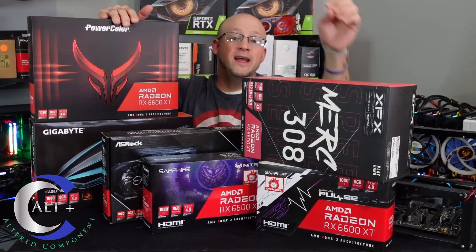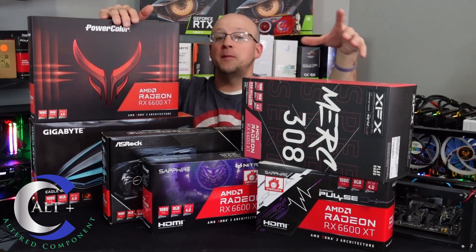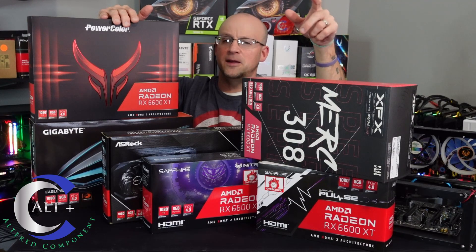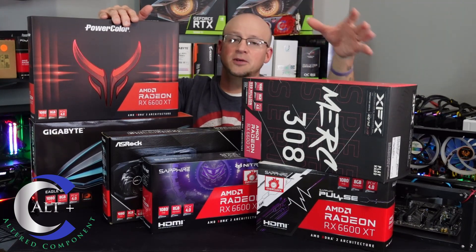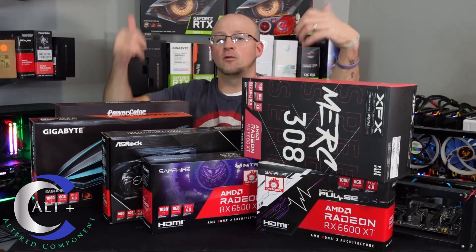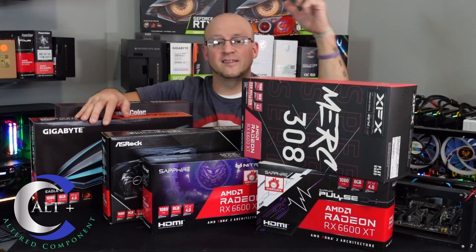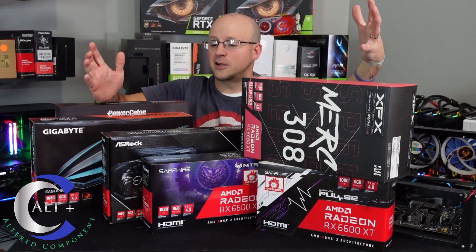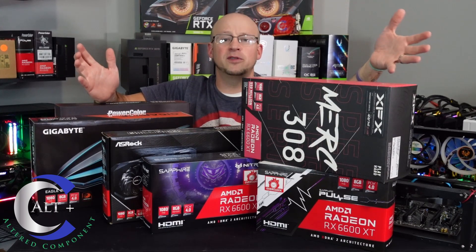Four of these came from Newegg. I got one from Best Buy and one from Amazon. Most of them I paid around MSRP. But from launch time till now, MSRP, as we all know, has consistently risen in price — because that's the world we're living in. And I think that goes over the complete parts list. So let's quit gabbing and put this thing together.